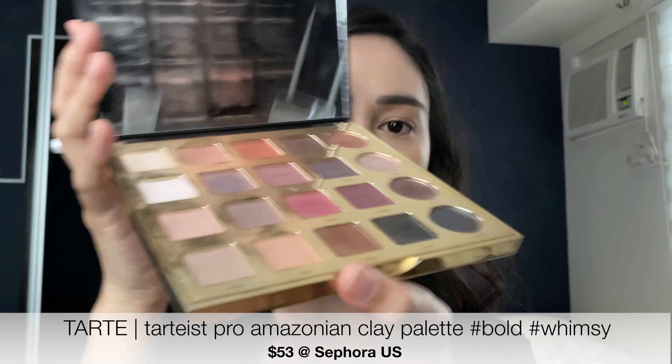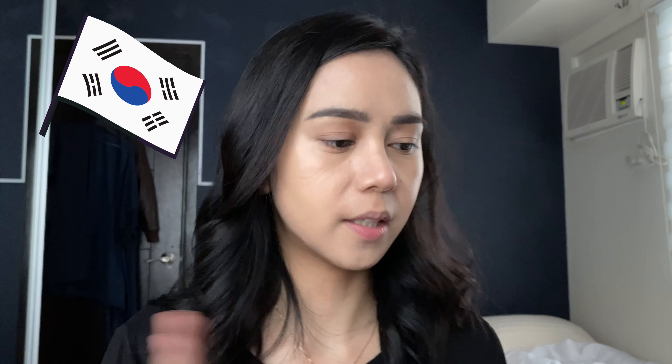I use this just to cleanse my face. If you're wondering, this is a reusable cotton pad. Also, this is Urban Decay Eyeshadow Primer Potion.